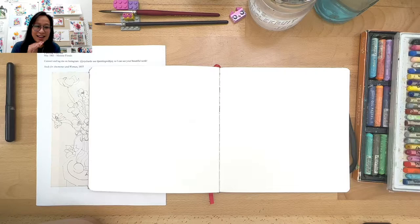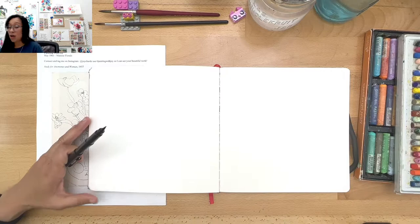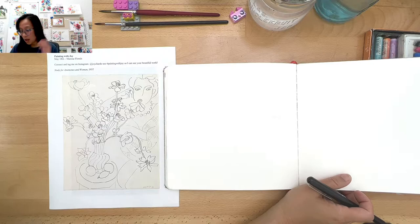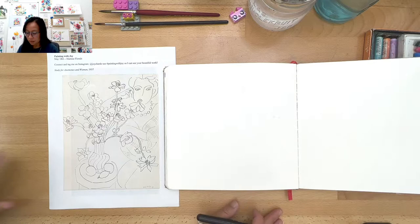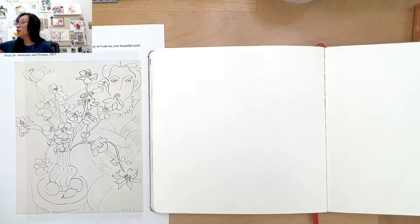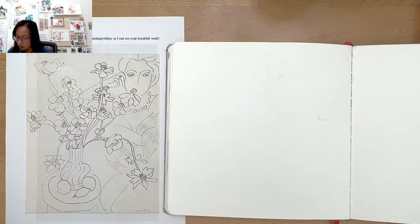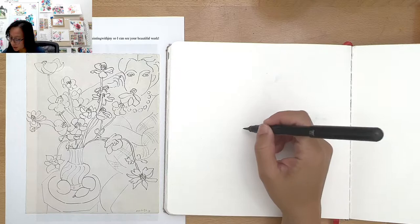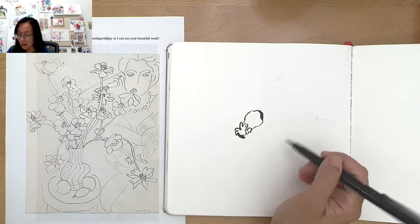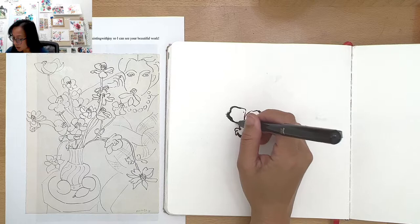I'm going to be using my Pentel brush pen because I have not used this in a long time. So I'm going to challenge you to try a tool you haven't used in a while — whether it'd be a pen, maybe a color pencil. Try not to use a regular pencil because then you'd want to erase it. Get that out and let's try our hand at the flowers. I'm going to zoom in so if you don't have the picture, you can just look at mine.